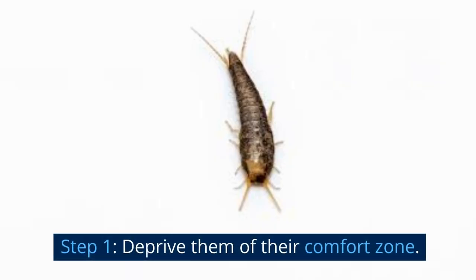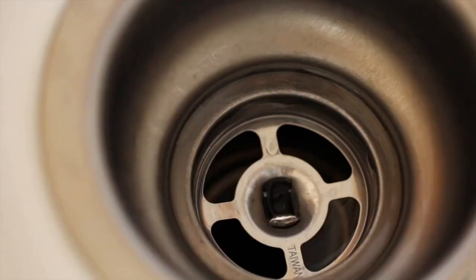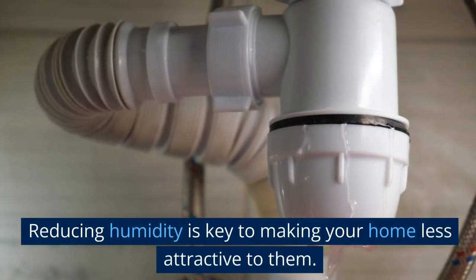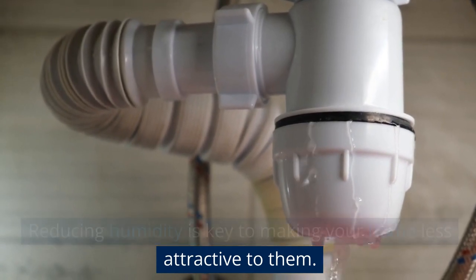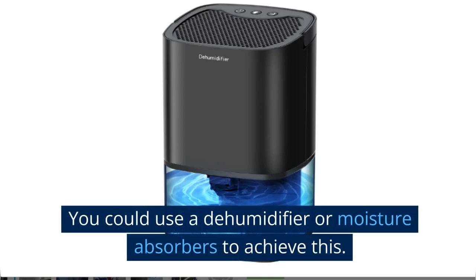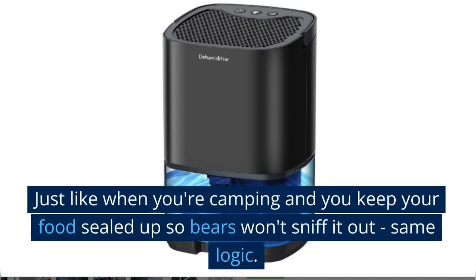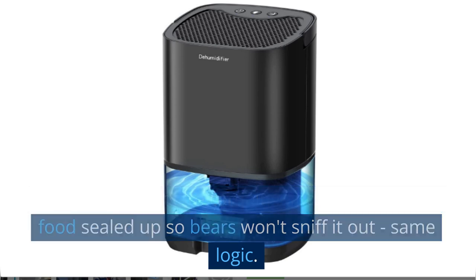Step 1: Deprive them of their comfort zone. Silverfish love damp, moist places, so reducing humidity is key to making your home less attractive to them. You could use a dehumidifier or moisture absorbers to achieve this. Just like when you're camping and you keep your food sealed up so bears won't sniff it out — same logic.